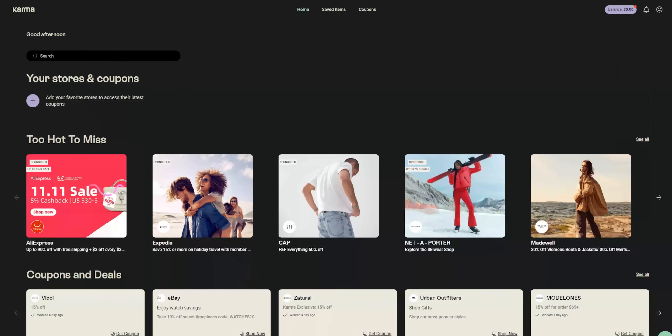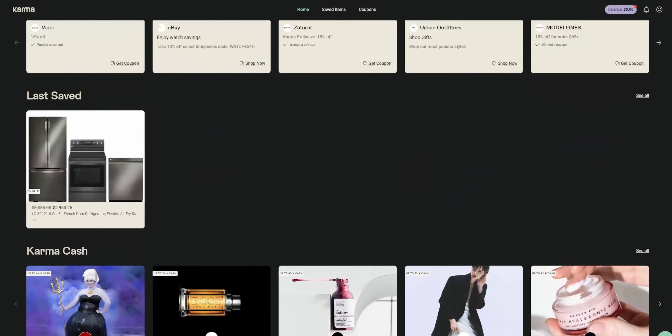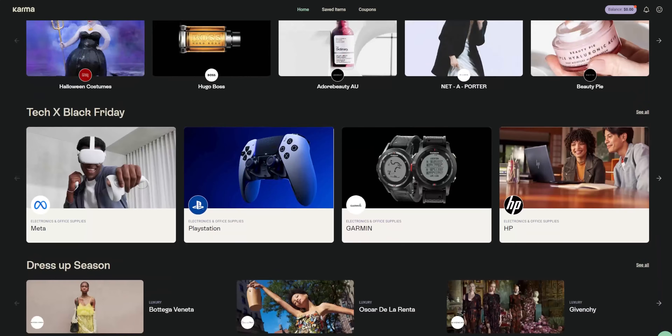Karma — save money while shopping with Karma's new Pay with K feature. You'll get the lowest price and get cash back bonuses on all of the best brands. Learn more about Karma later on in this video.